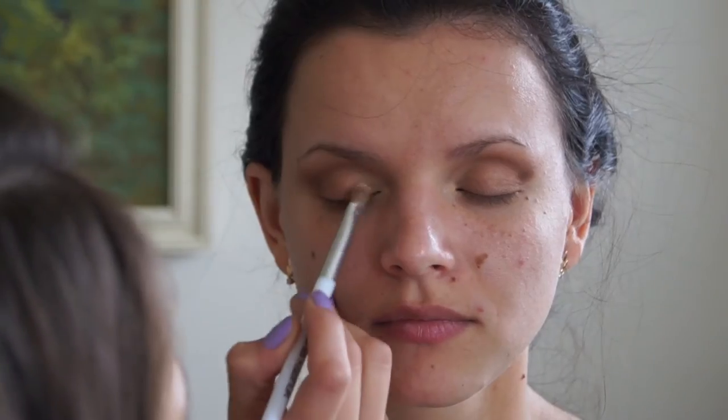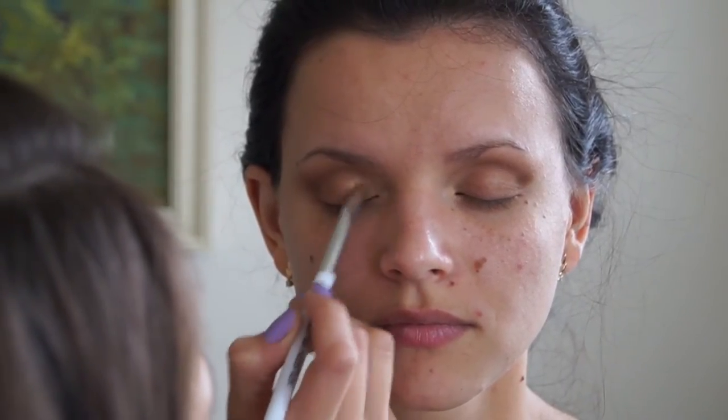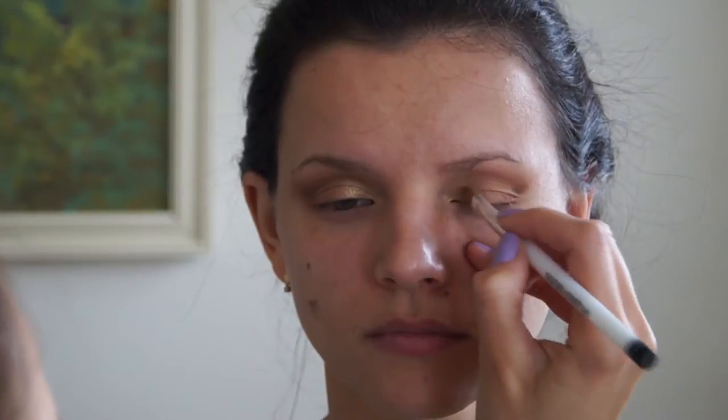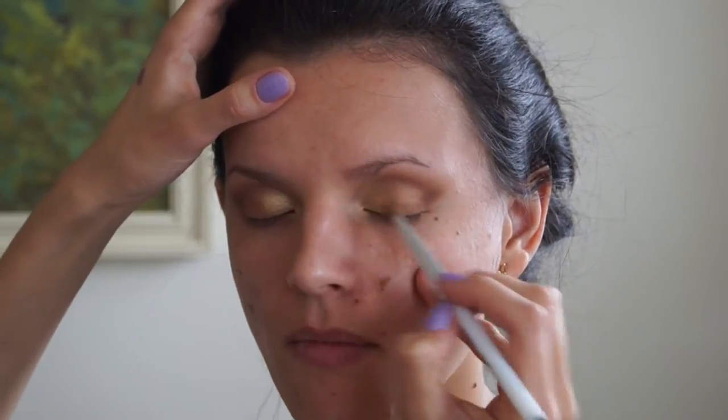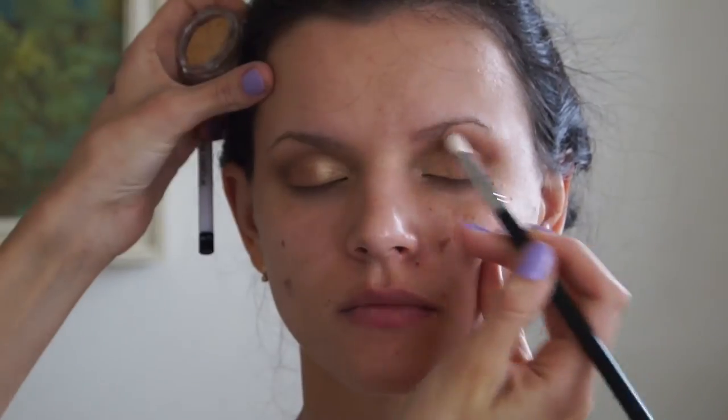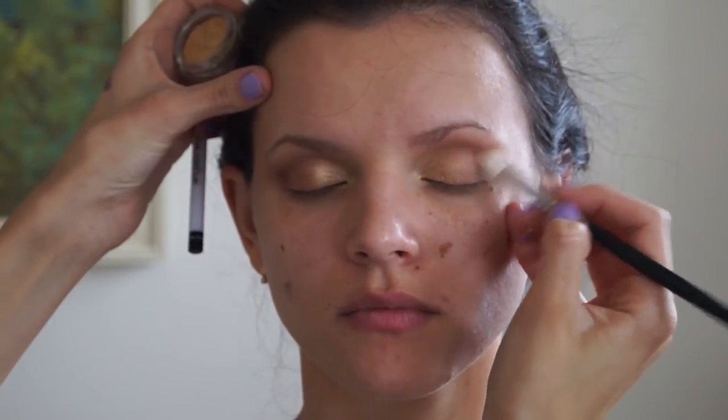I decided to intensify that color, so I use Snobby from the Nude To Palette to go over that light gold and create a little more emphasis on the inner eye. And it never hurts to blend — I'm just going over the crease and the outside corner to do some more blending.